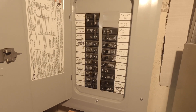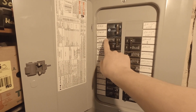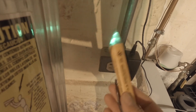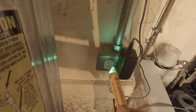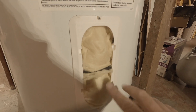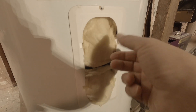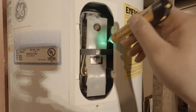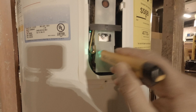First thing we do is turn the water heater breaker off — that's right here. Make sure this pen tester is working. All right, so we know it's working. Then when you pull the cover off you're going to have some insulation. Just pull that out and let's make sure I have no power through here — and I don't.